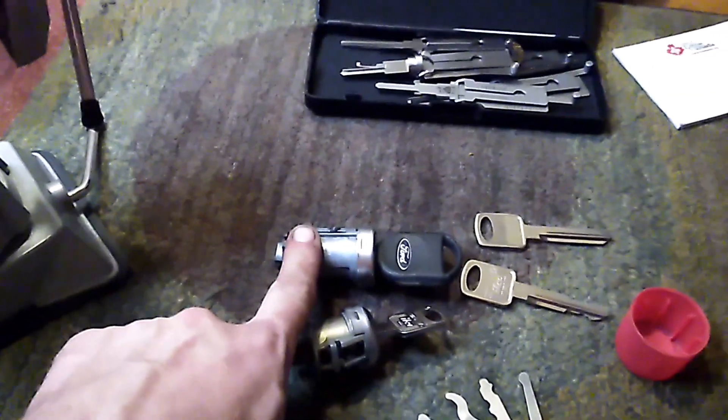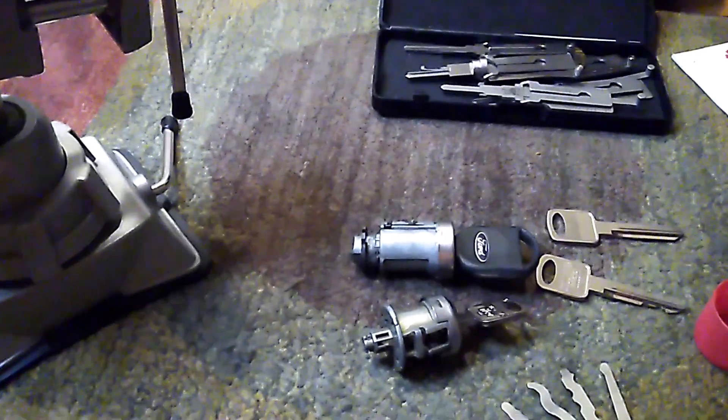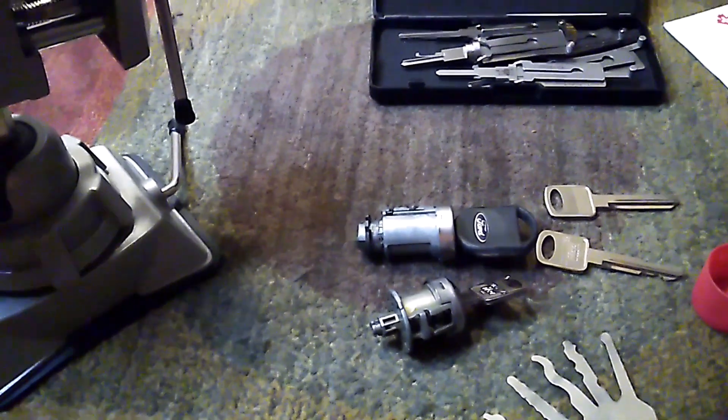Other times, if you can pick the ignition, then you have the bitting — the depths of the cuts — and you can simply cut a key, program it, and you're done.